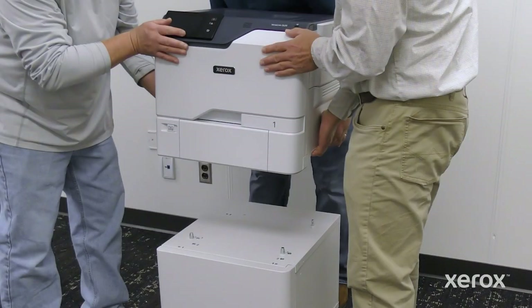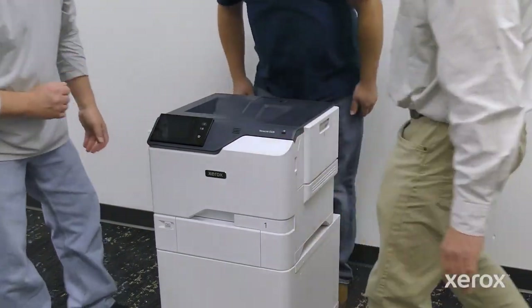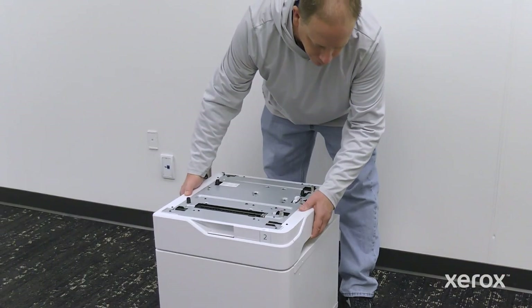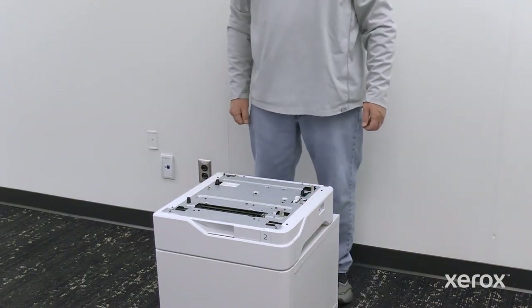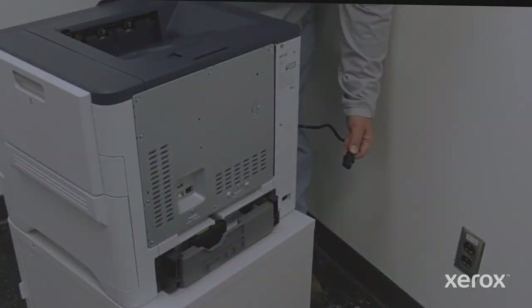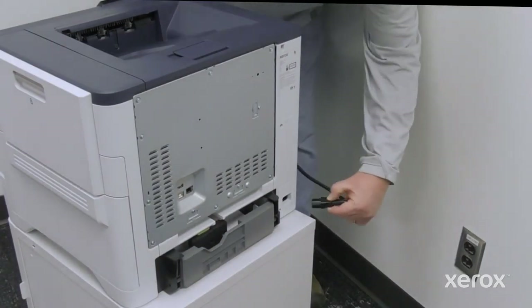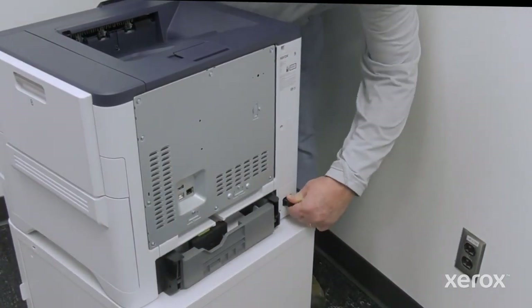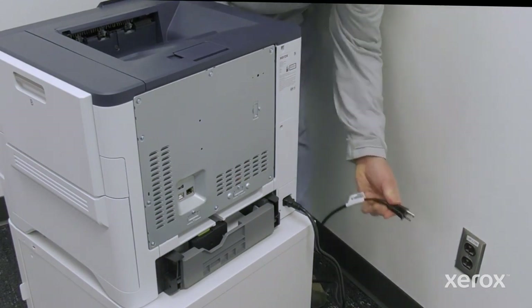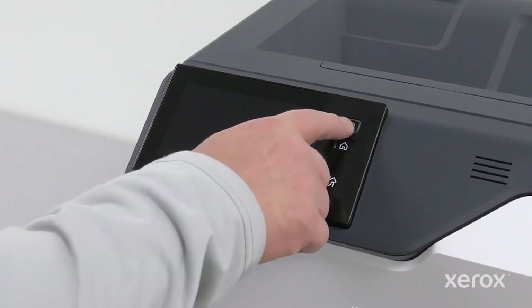Use three persons to lift and place the printer on the printer stand. Align the printer with the pins, then place the printer on the printer stand. Plug in both ends of your power cord. Power on the printer.